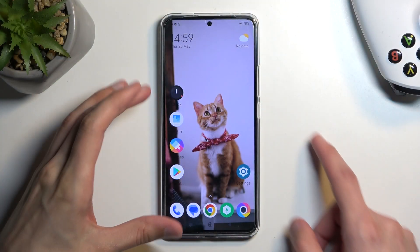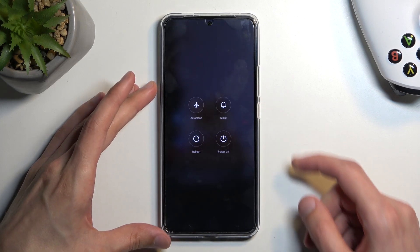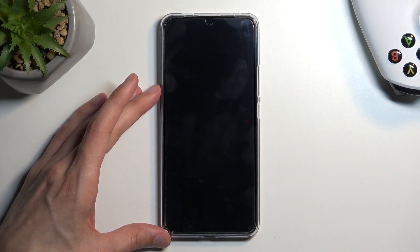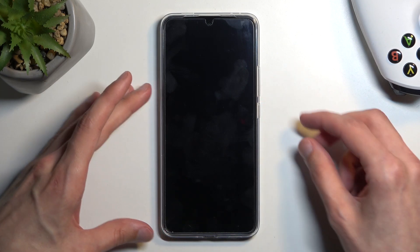To get started we're going to hold our power button. You'll have to turn off airplane mode, and from here you want to select power off. When the device turns off, simply hold the power button and volume down at the same time.